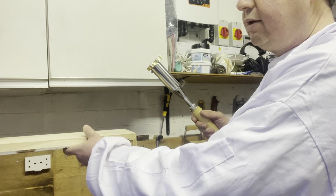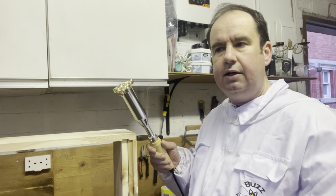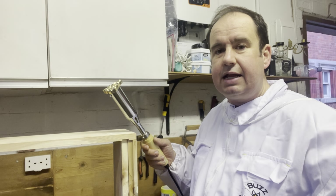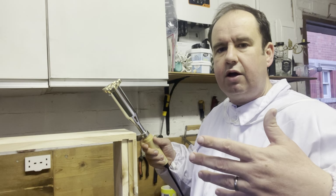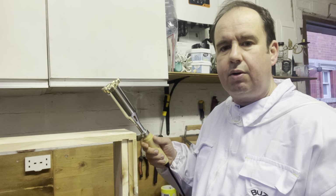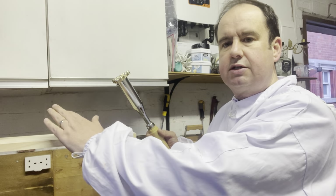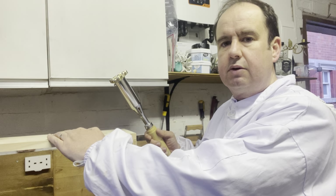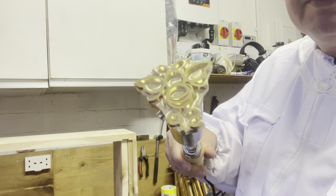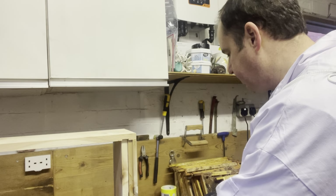Branding means everyone knows they're authentic — they're obviously mine. If anything ever gets stolen, it's easily identifiable. Also, if people are sponsoring hives, they can see that, yes, that's one of the Staunton Park hives being branded. So I'm just going to measure up the center of this super whilst the iron is heating up.